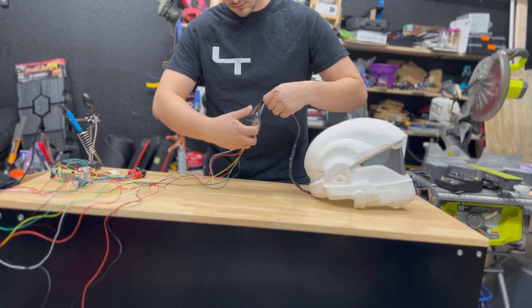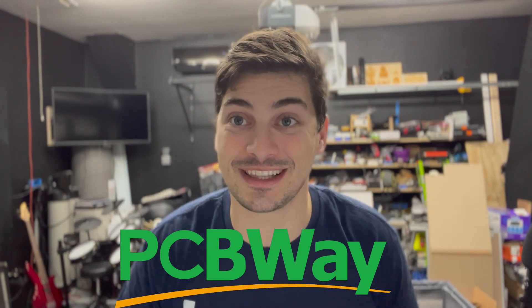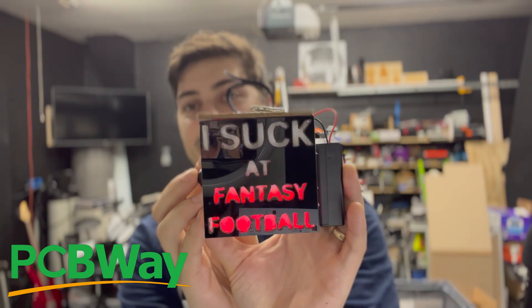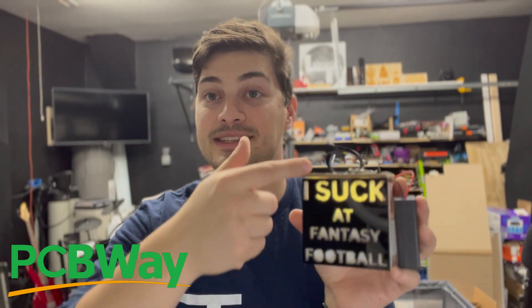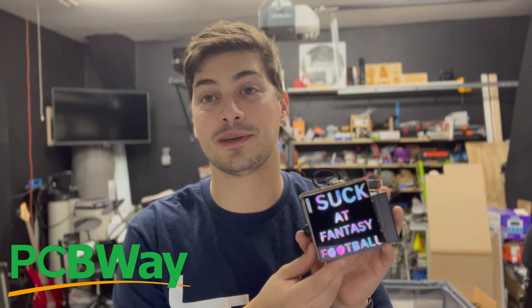This is a great time to tell you about the sponsor of today's video, PCBWay. PCBWay has everything makers and hobbyists need to take their hobby designs and turn them into high-quality production-level parts. While they specialize in printed circuit boards and PCB assembly, they also have everything for high-quality 3D printed parts and metal CNC prototypes. Every time I've worked with PCBWay the service has been extremely high quality, pricing is super reasonable, and the turnaround time is great. Be sure to check them out.